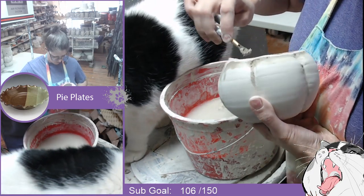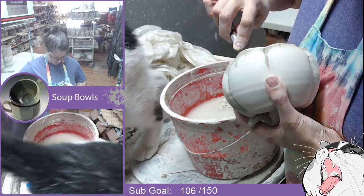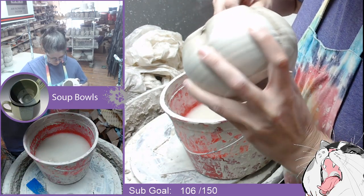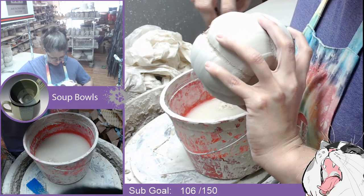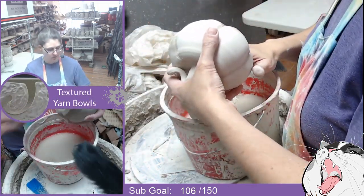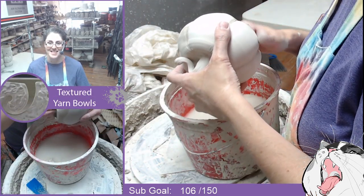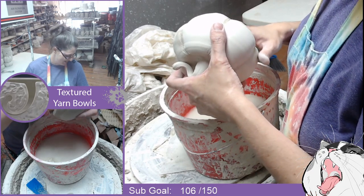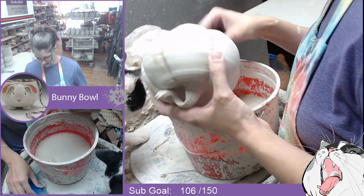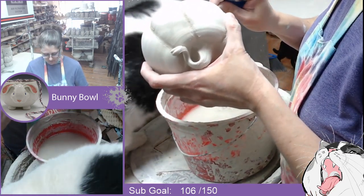So what I'm doing here — this one looks like I did scrape it down a little bit beforehand, but I'll go ahead and try to clean that edge up a little bit. I'll just dip that in water a little bit and then try to clean up some of the sharper edges.